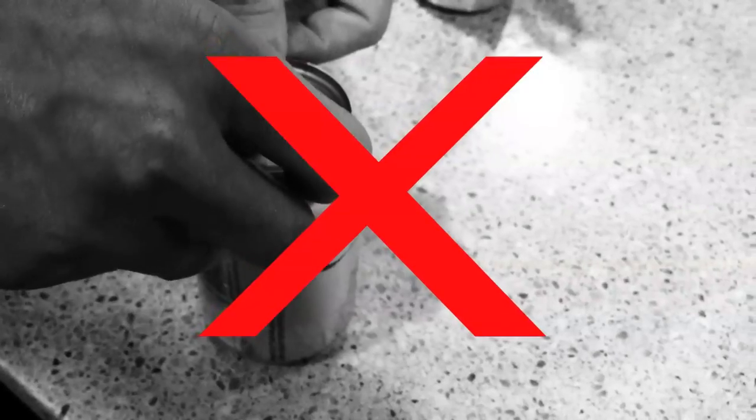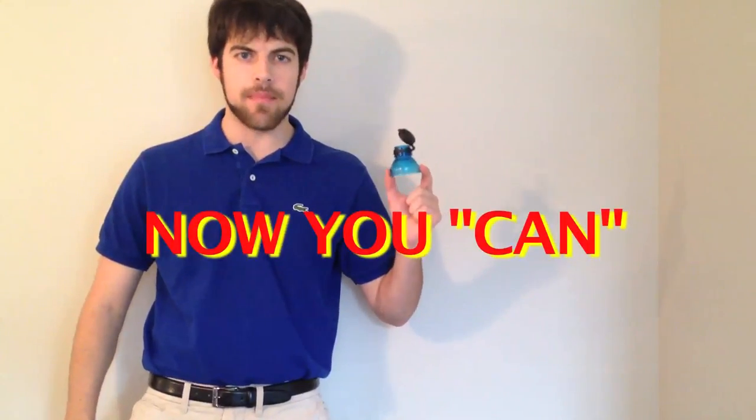Hi, Billy and A's here for Bottle Top, the amazing top that lets you stop your pop. Ever wish you could close your aluminum drink and save it for later? Well, now you can with Bottle Top, the amazing top that lets you stop your pop.